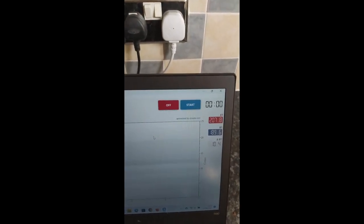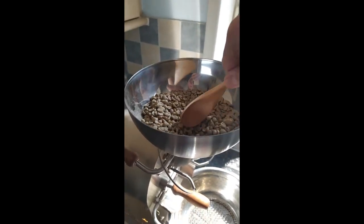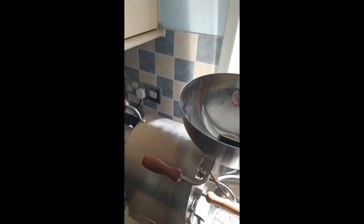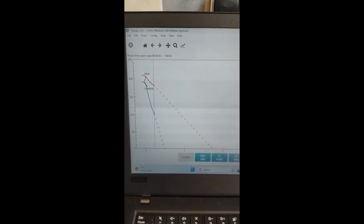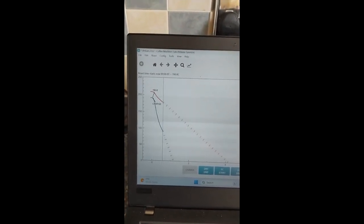That's at about 190, so we're going to start Artisan and start the roast. So that's what's starting. As you can see, this is our charge — charge is at 190.8 degrees Celsius.